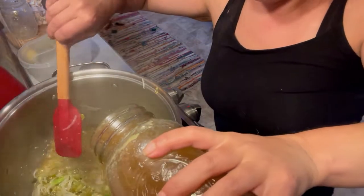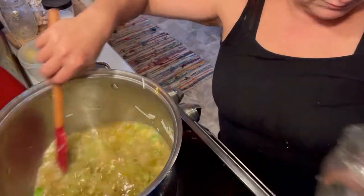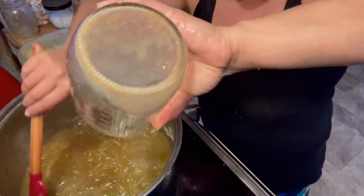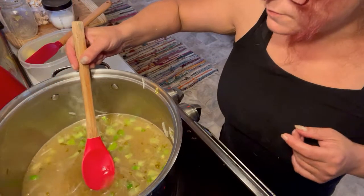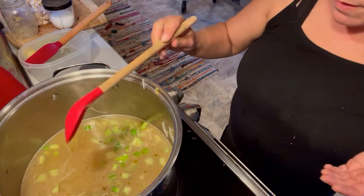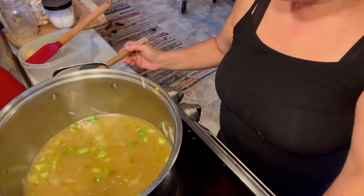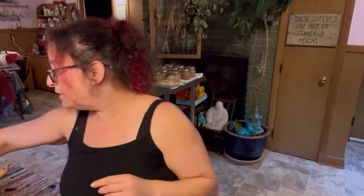Everything's nice and warm. I'm going to start adding in my chicken broth — let's start this with two quarts. Let's see what the flavor is like. In the pot I now have the veggies, a pint and a half of salsa verde, and three quarts of chicken stock. So let's see how this is coming out. That's pretty good. I'm gonna add the juice of a lime, but I'm gonna test it after the first half.